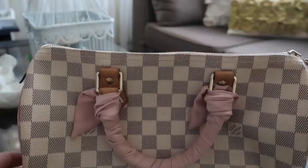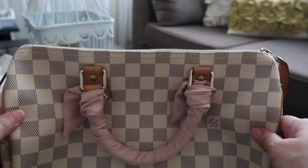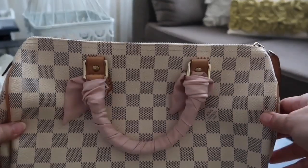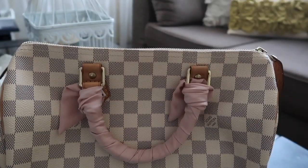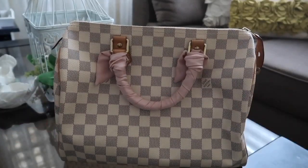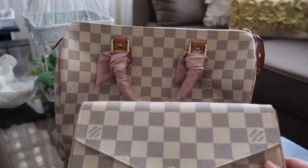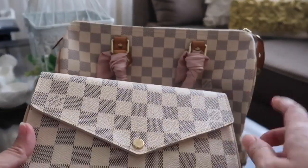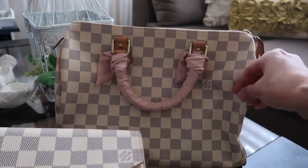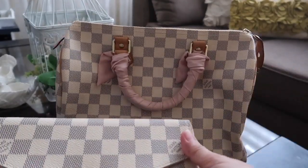Let's compare it to my Pochette Felicie. By the way, this is my first Damier Azur bag and my Pochette is my second Damier Azur print bag. You can see how light in color this one is compared to my 8-year-old Damier Azur.